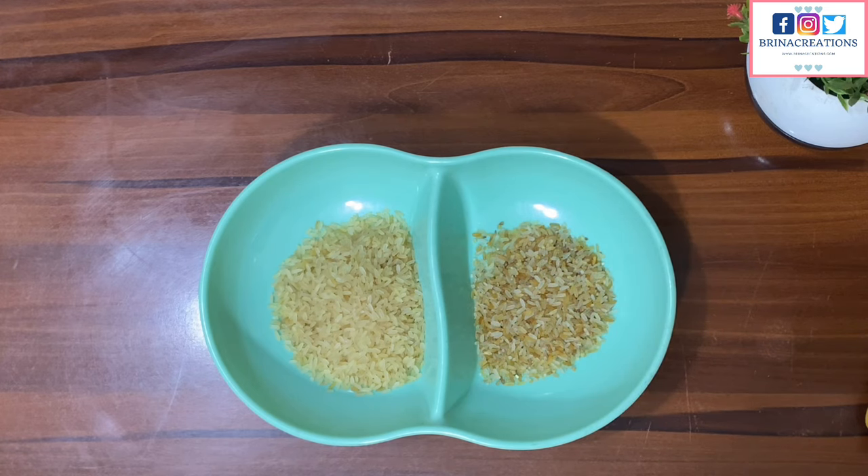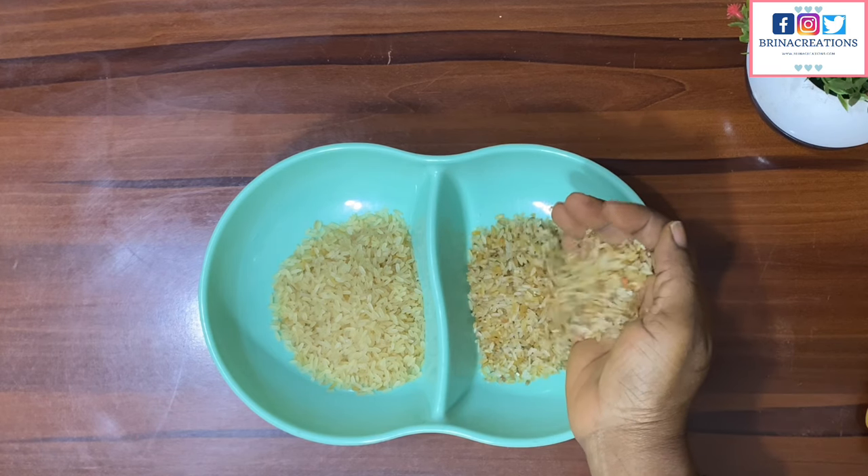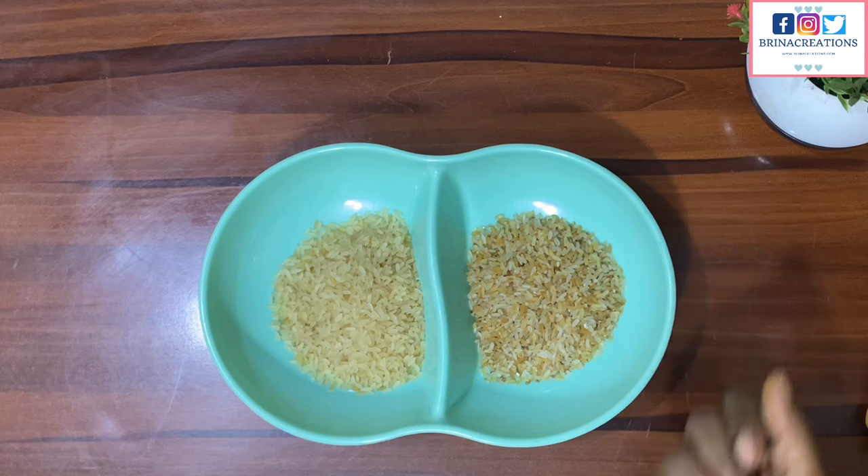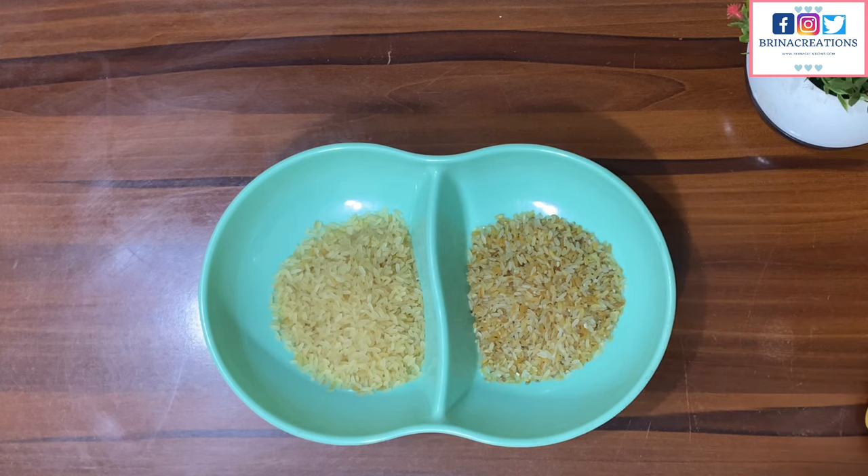Both brown rice and ofada rice have less starch and are healthier alternatives to regular white rice, even though they contain sand. This brown rice is also cheaper than all the other rice mentioned. If you know of any others, feel free to drop it in the comment section.